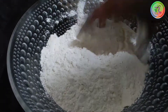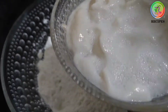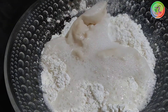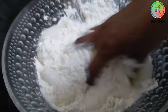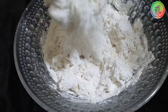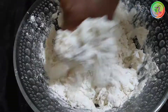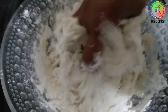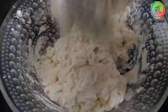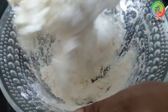Add 1 cup of mixed liquid, dip the water and mix it in the bowl. Mix it a little bit until it is very smooth and nice.